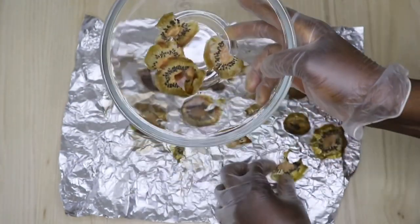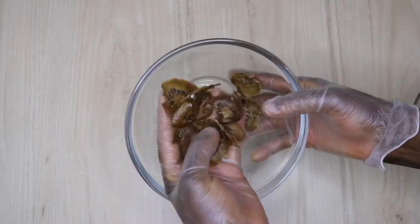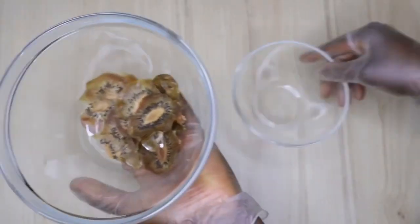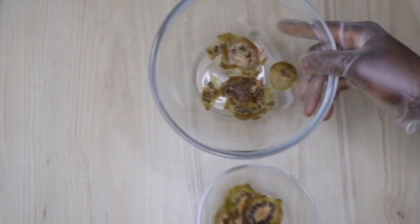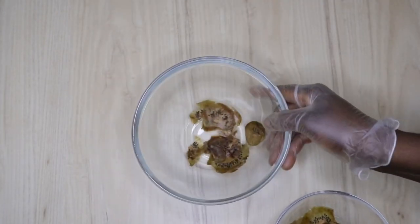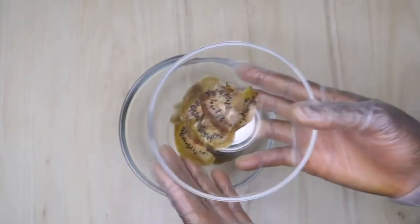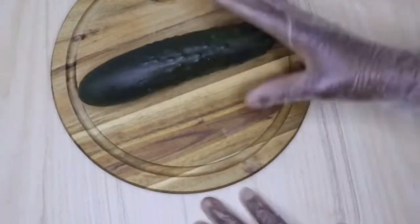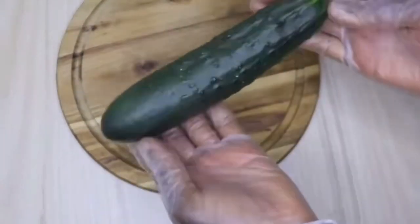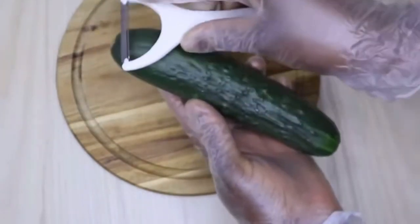That is why I went ahead to dry it, so that you will have amazing oil that will last you for long. Now after removing them from the foil paper, I separate it into two parts — I'm going to keep the other one, maybe eat it or use for something else. I just set the kiwi part aside.